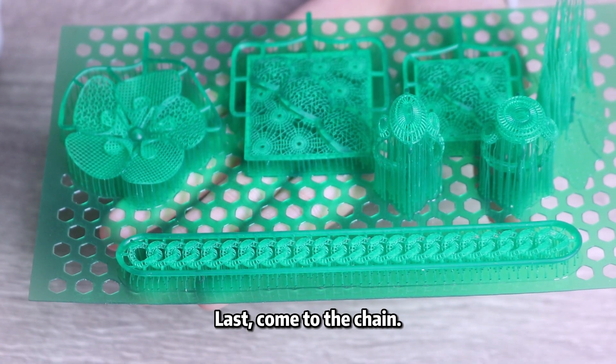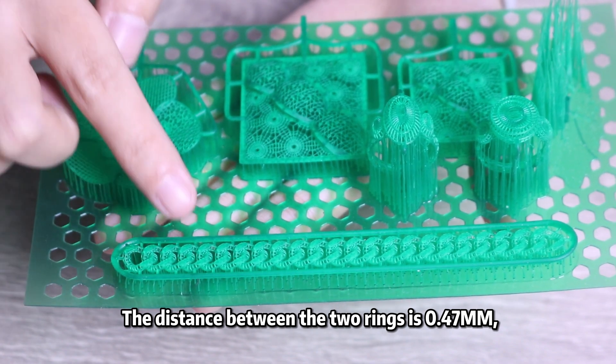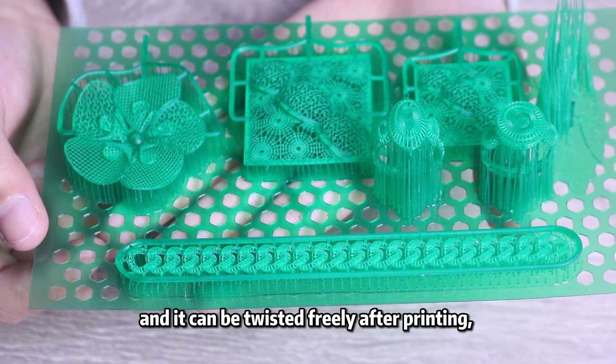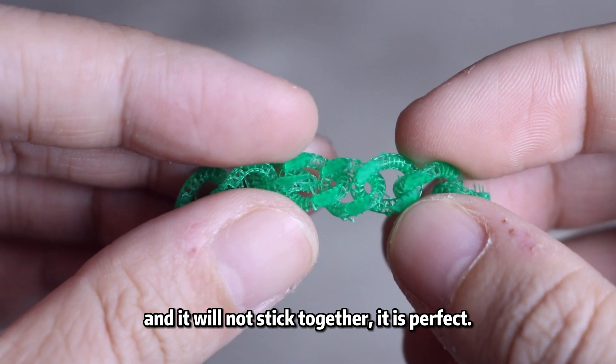Last, come to the trim. The distance between the two rings is 0.47 mm, and they can be twisted freely after printing and won't stick together.